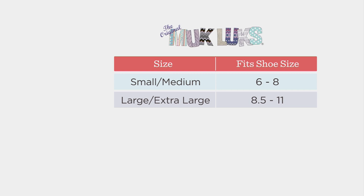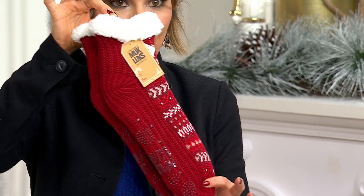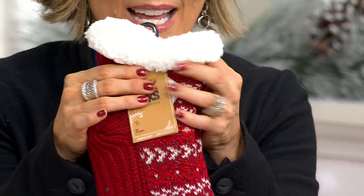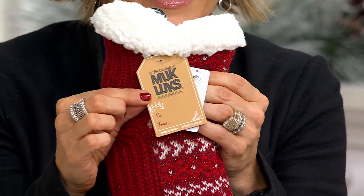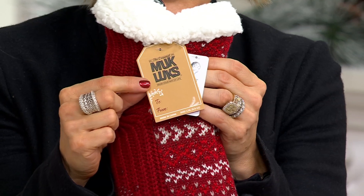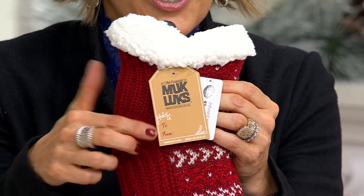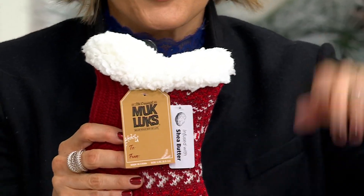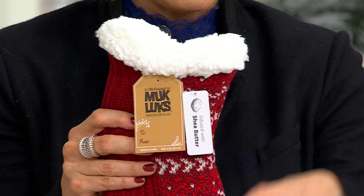This is what they look like — you're going to get four pairs of the socks. Each of them are connected together with a little loop, and they each have the to-and-from gift tag. So you do not have to wrap these, you don't even have to drop them in a bag. You can put them under the tree — to Amy, to Mary, to Jane, from grandmom, from mom, from sis.